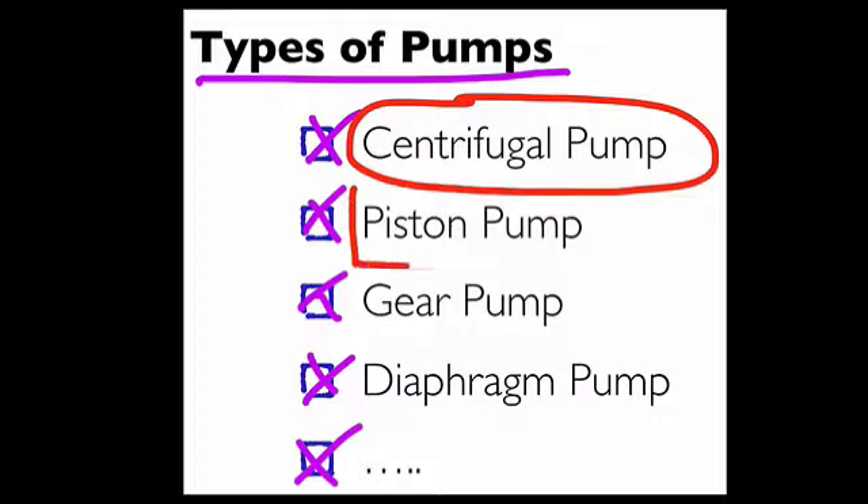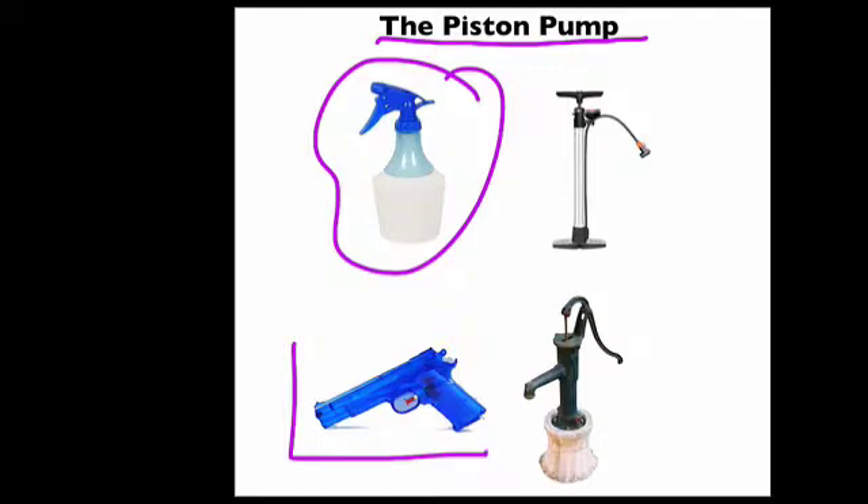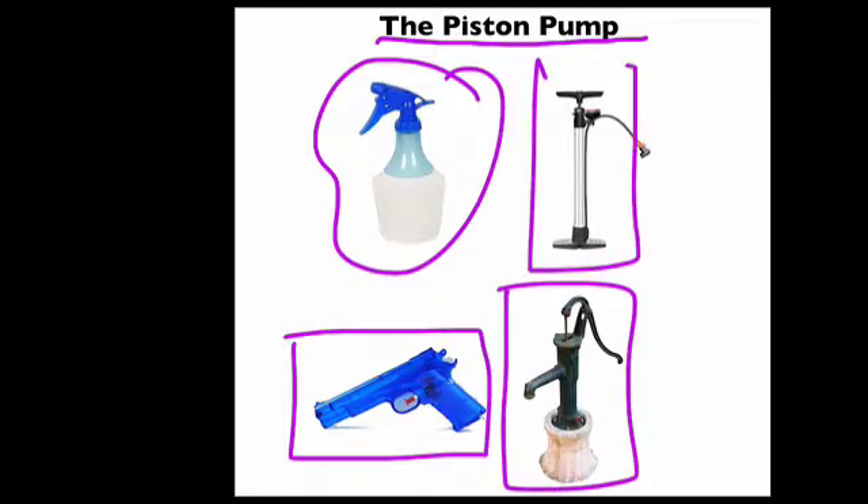Next I want to show you one other type, because it's kind of cool — this is the piston pump. Here are four common examples: the everyday spray bottle, the squirt gun, the hand water pump, and the bicycle tire pump.